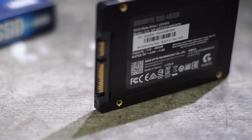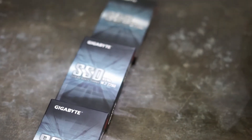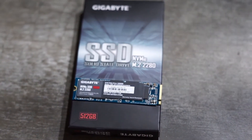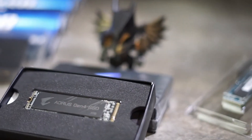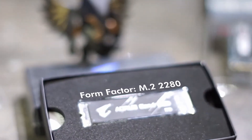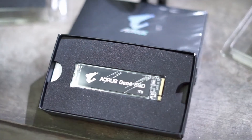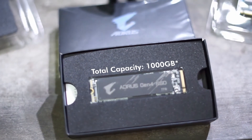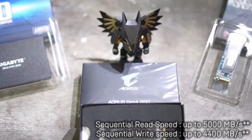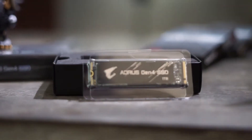If you are a multimedia enthusiast or into video editing, the Aorus NVMe Gen 3 and Gen 4 are the way to go — and I recommend the Gen 4. Here's why: the form factor is M.2 2280, the interface is PCIe 4.0 x4 NVMe 1.3, with a total capacity of 1000 GB or 1 TB. It has a sequential read speed of up to 5000 megabytes per second — that's 5 GB per second — and a sequential write speed of up to 4400 megabytes per second.